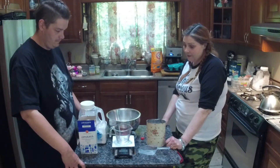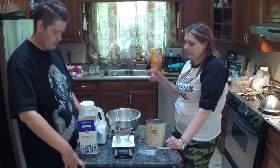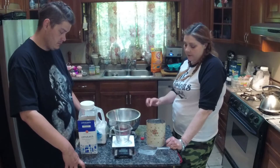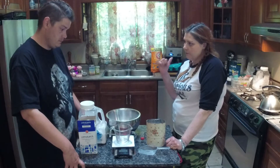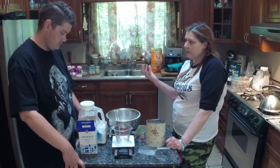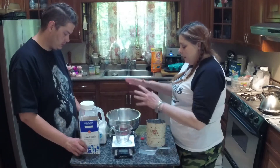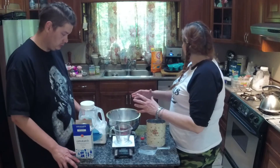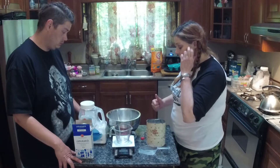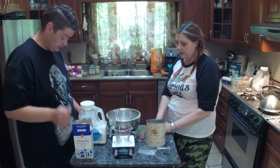Next we do half as much of everything else, but we're not going to put the citric acid in yet. The reason we don't put the citric acid in until everything else is mixed is that when citric acid and baking soda are together, if they get the slightest bit damp they start a chemical reaction — they start fizzing just like those volcanoes in school. So keep everything dry, then add your wet ingredients, then add the citric acid last for the best result.